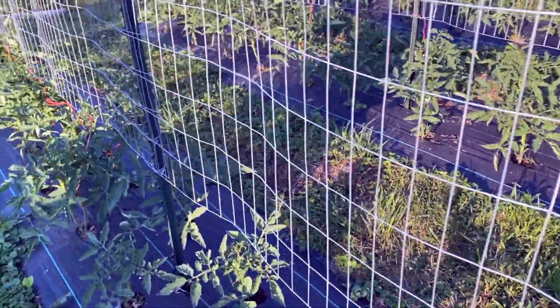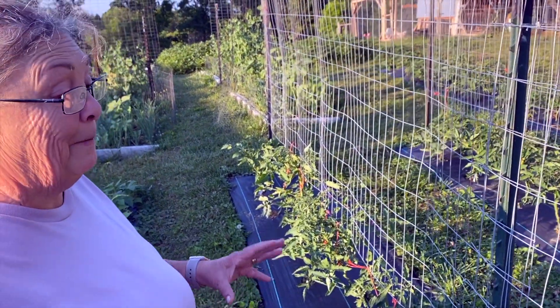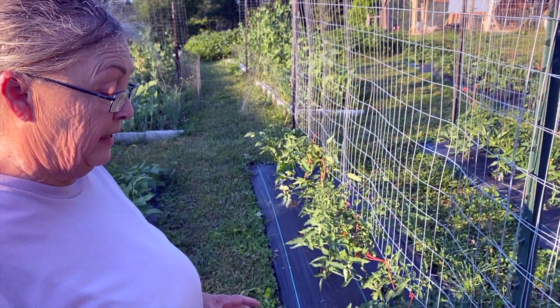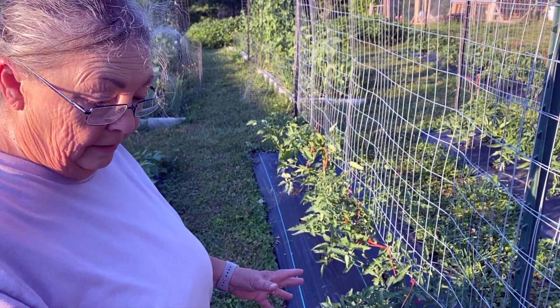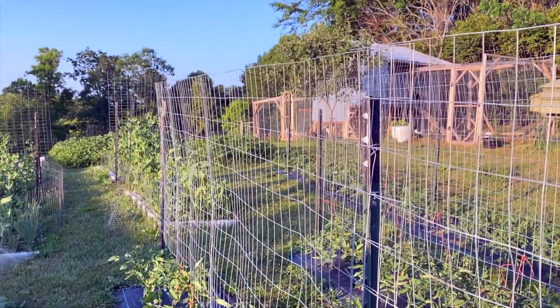Remember, don't do that with determinate tomatoes. Determinate tomatoes have a determinate amount of fruit — you cut off branches and you're going to lose that. They produce fruit all at one time; it's one and done. These indeterminate ones will keep vining up until the frost hits them.